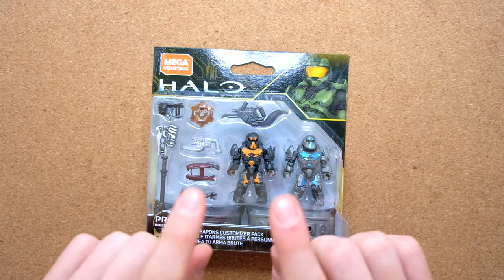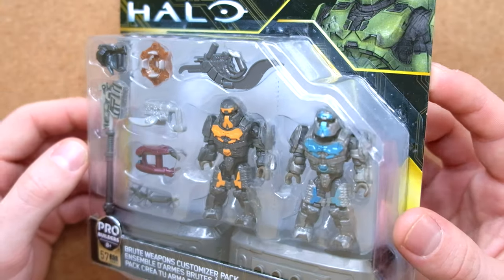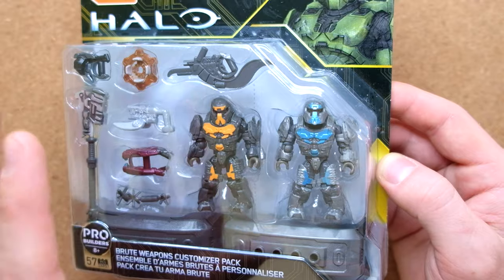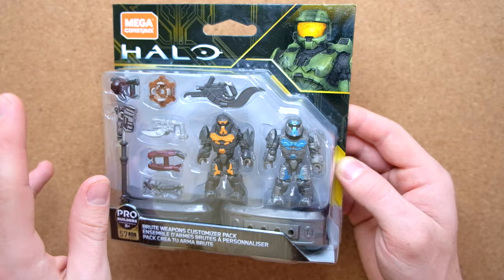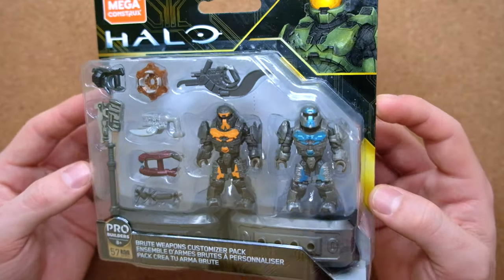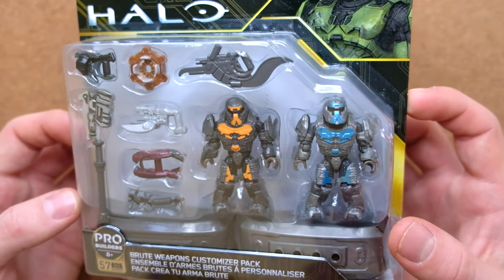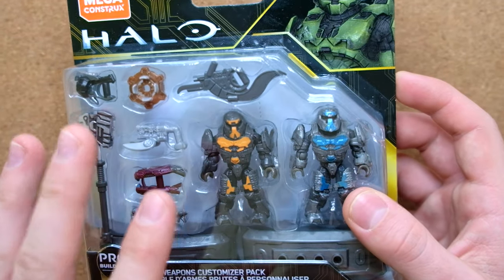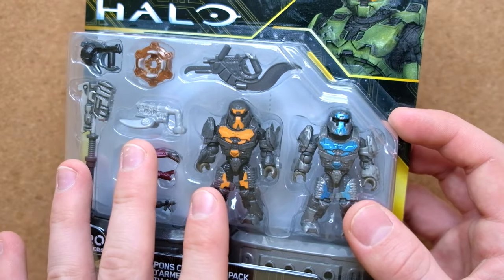Hello once again YouTube and welcome back to The Domain. Today we've got a brand new set to review and open. This is something I've definitely had before — I don't remember if I've ever got it sealed before; I think I got it with all its components separately. But this is the Brute Weapons Customizer Pack, all about the Banished, and these are the Halo Wars 2 Banished design.